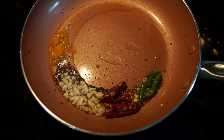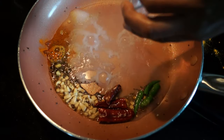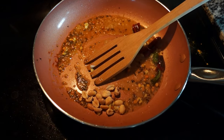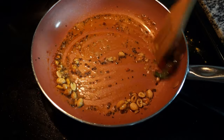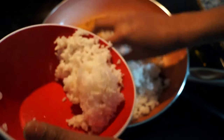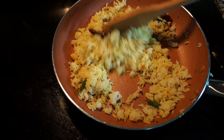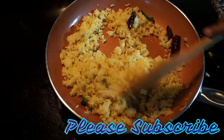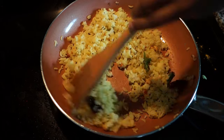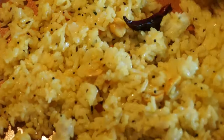Then add turmeric powder. I added salt as necessary. I add peanut — peanut is optional. Now I add 1 cup of rice.